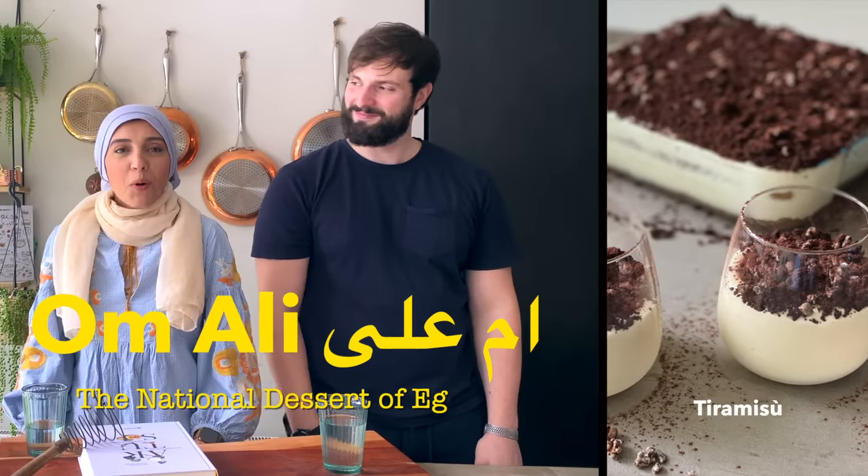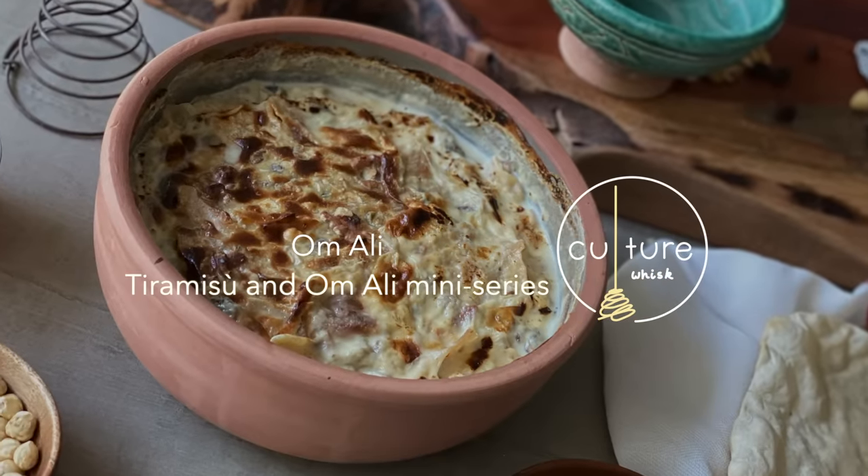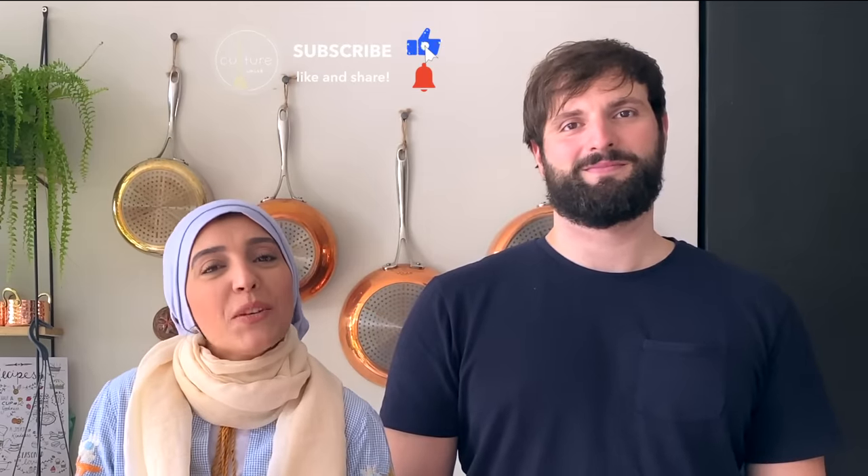If tiramisu is soaked in coffee, Oma Ali — the national dessert of Egypt — is some sort of bread pudding soaked in creamy sweet milk that's going to blow your mind. There's an interesting story behind it. Let's see what it is and how to make this amazing dessert.